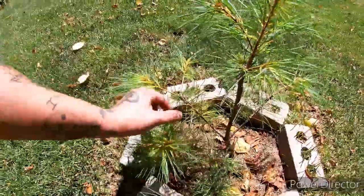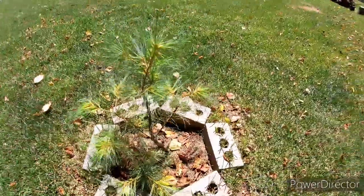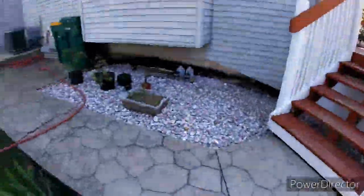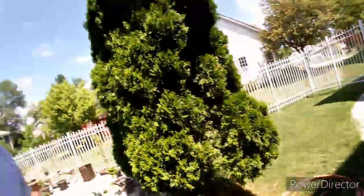Pines are one of my favorites — probably my top favorite, whether that be a Scots or a black pine. I think that's pretty much it — hopefully you guys enjoyed this little walk-through. I'll be putting out a bunch more videos for you guys, and we'll catch you on the next one, peace.